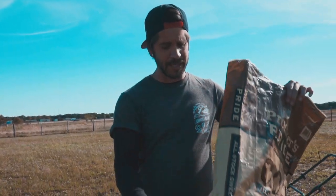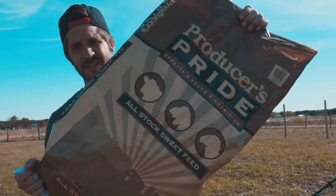All right guys, today I'm gonna try to show you guys how to get the cheapest animal feed you can get — free, the absolute cheapest. And everybody has these feed bags, and I don't know why I never thought of it before.